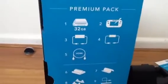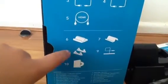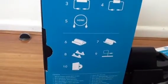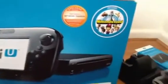Now for the Wii U. On the side it says what it comes with — there's the 32GB console, the gamepad, some wires, HDMI wires, stand, another stand, some more stands, the sensor, and Nintendo Land, which is a game. That's the back. Nintendo Land — that's what it looks like. And from the side it just says premium pad.